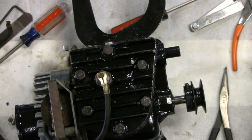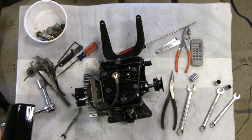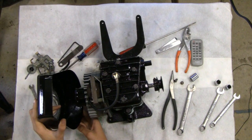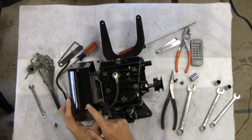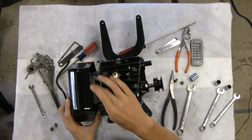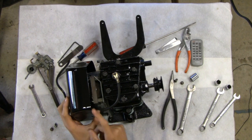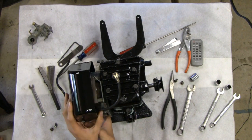Do you want the shroud? Give me the shroud, I'll put that on. You did a nice job with that paint, buddy. Screws go on there. Now you notice on the newer Briggs, they have a little notch, a little bump there so you can get the spark plug through. But this one doesn't have that, so we just put it around the side.